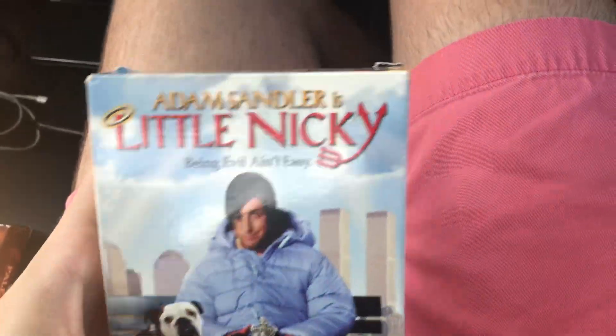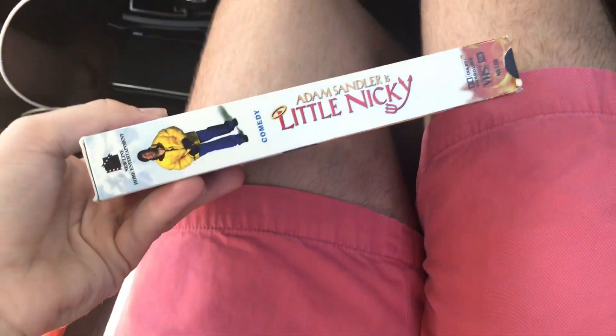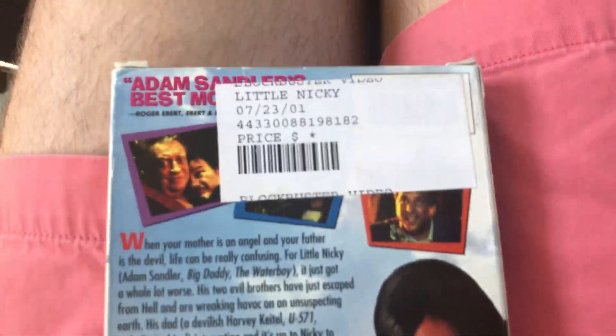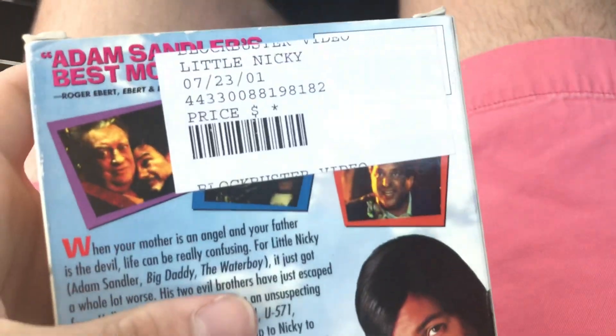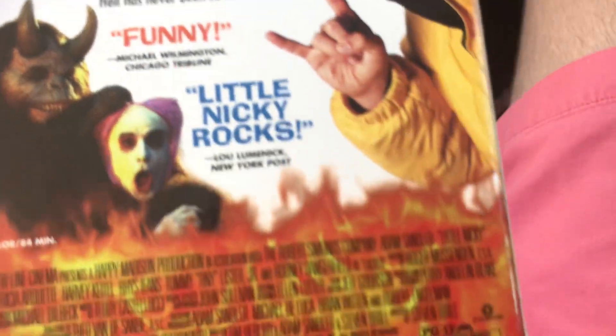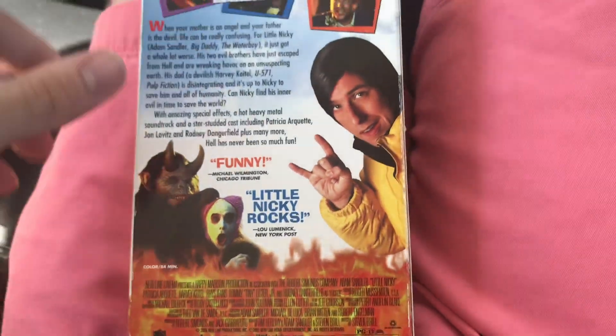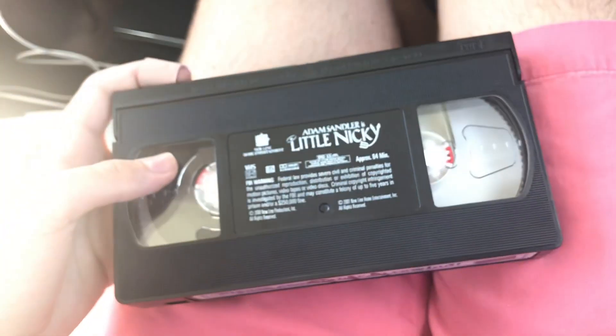Second to last tape is the 2001 Adam Sandler film — Little Nicky — 'being evil ain't easy, outrageous.' Spine, top, back. First rented from Blockbuster on July 23rd. It's Sandler's best movie. I'm going to call it a tribute. Little Nicky box says 'little mac' — New York Post. 84 minutes. Ink label and the Blockbuster label — Blockbuster hand label.